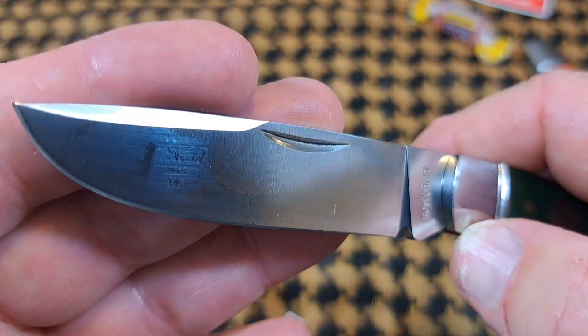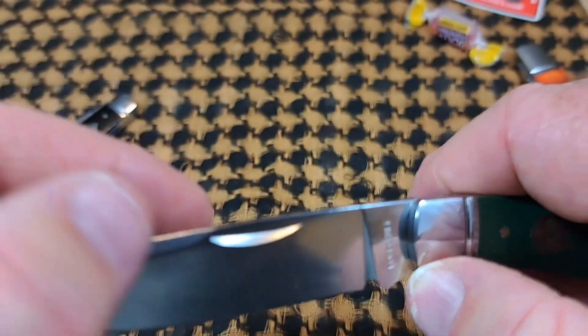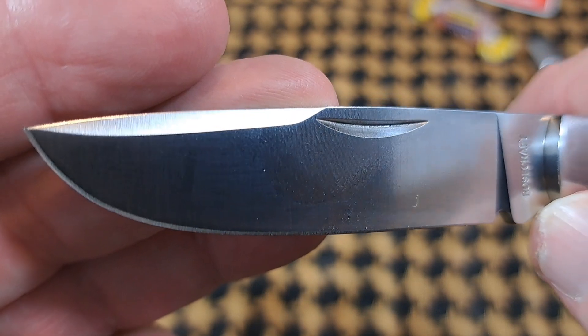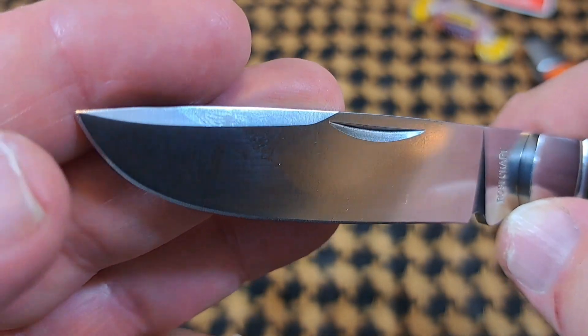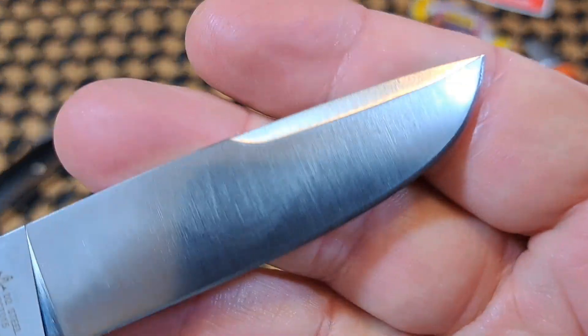Nice swedge — look how the swedge flares back rather than just cutting off. A lot of them just cut off and go up, which is fine, but this one flows out this way. A different design feature, very nicely done.